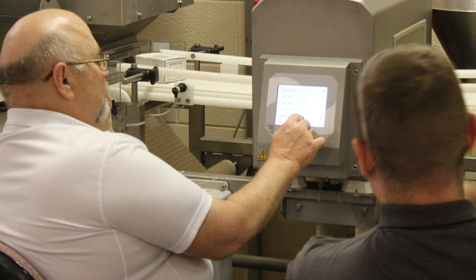Once I get the detector set up and working — let's say we go in for a startup and commissioning for brand new equipment — I'll start up the equipment and make sure it's working correctly, and then I invite the customer to bring in their operators. I train the operators on how to operate the metal detector, how to make sure it's working correctly, how to challenge it with metal test standards, and how to run the product through. I also teach the maintenance staff the same thing, but go more in depth on how to make adjustments on the metal detector and how to learn products so that the metal detector can distinguish between product and actual metal.